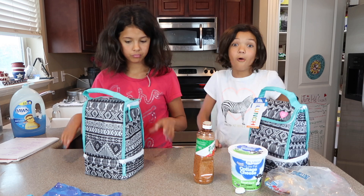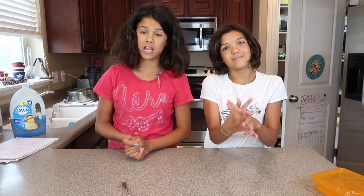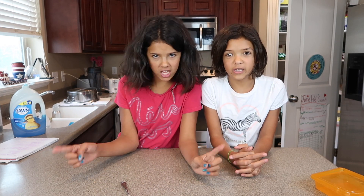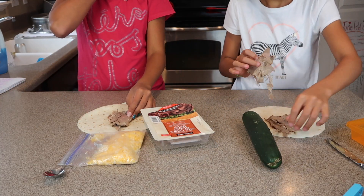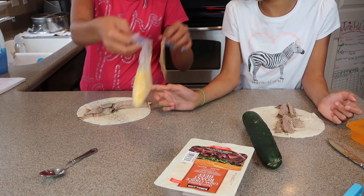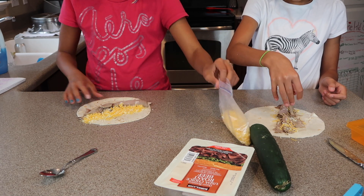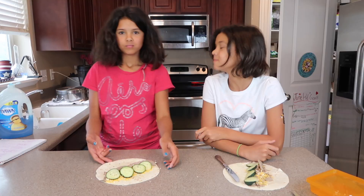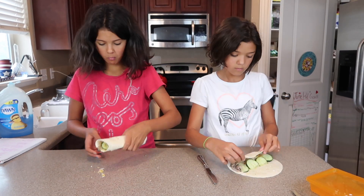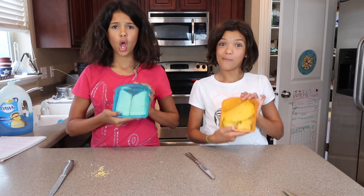Now on to lunch number four. This one is so delicious — it is a chicken wrap. We have some different things than most chicken wraps; we're just using whatever we have in the fridge. Now some cheese. Our sandwich is done, now we're gonna roll it up and cut it in half. And there you have it, our chicken wraps!